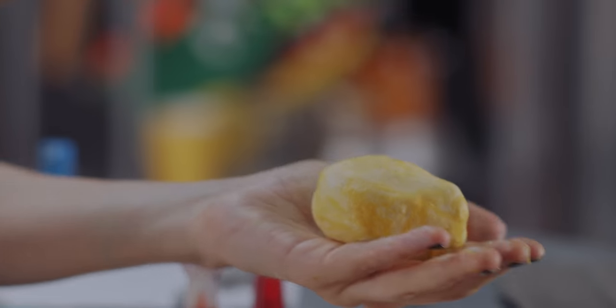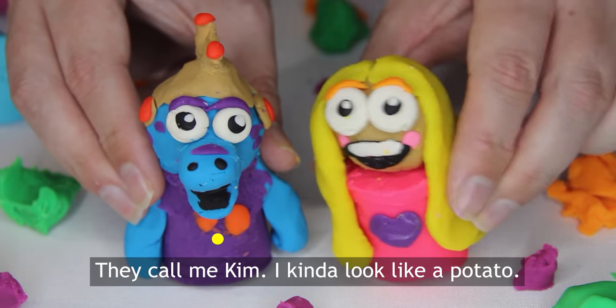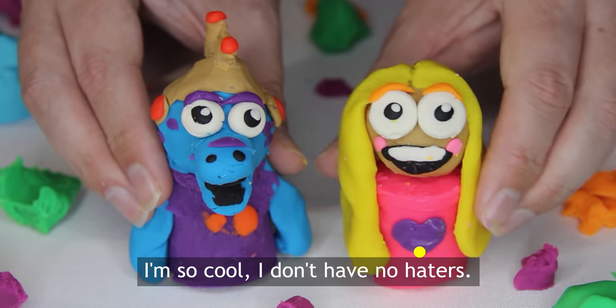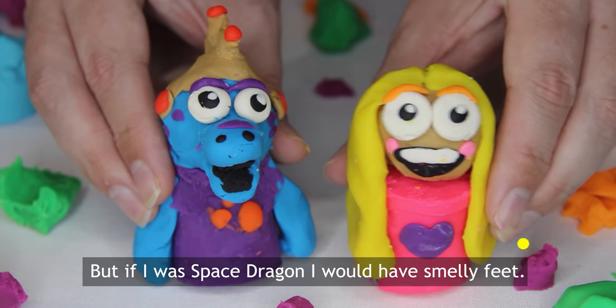And play! I'm Space Dragon and I'm made of dough. They call me Kim, I kind of look like a potato. I'm so cool, I live in the refrigerator. I'm so cool, I don't have no haters. Kim wishes she was me because I'm so neat. But if I was Space Dragon I would have smelly bees.